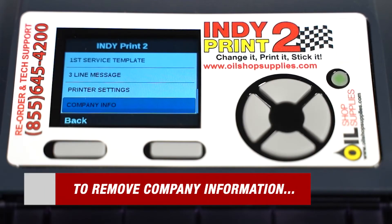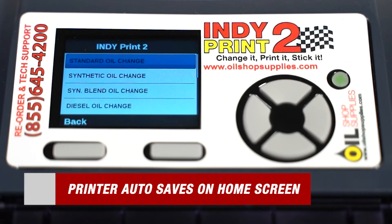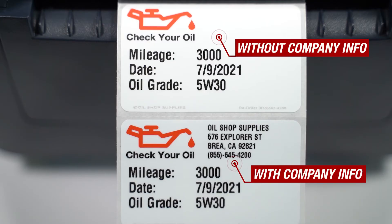To remove company information, return to company info, and when your information is highlighted, press delete, space bar, and the enter key, and repeat the process for all company information. When your home screen reappears, the printer has fully auto-saved all your information. Here's a quick comparison of what your labels will look like with or without company info.